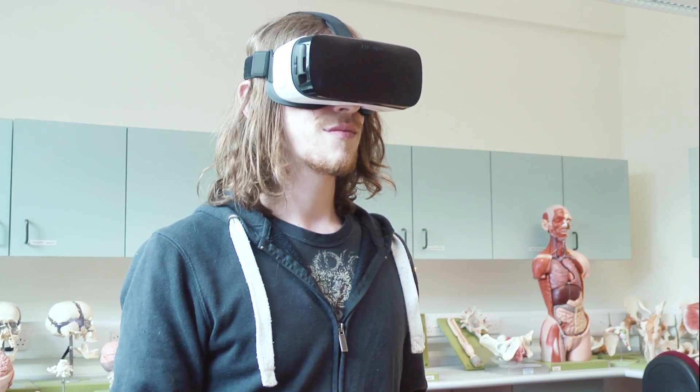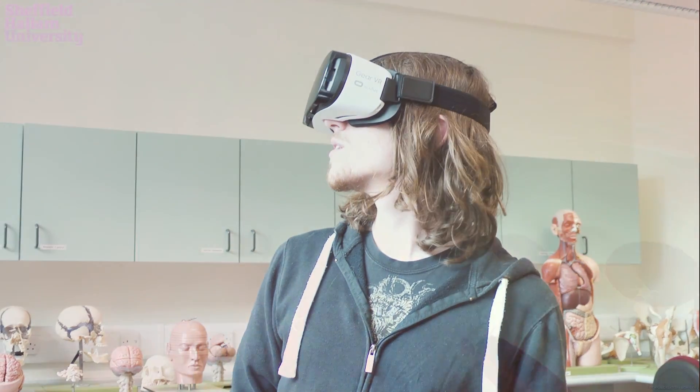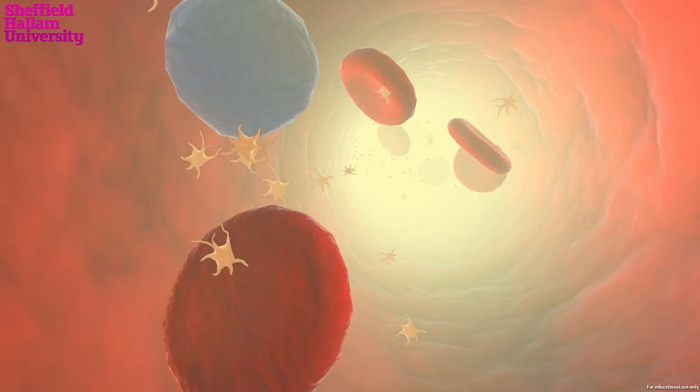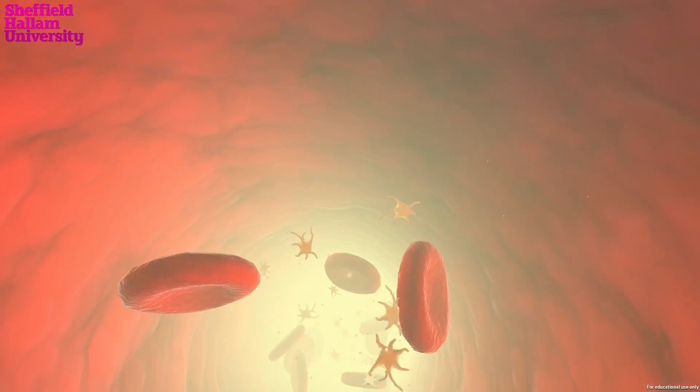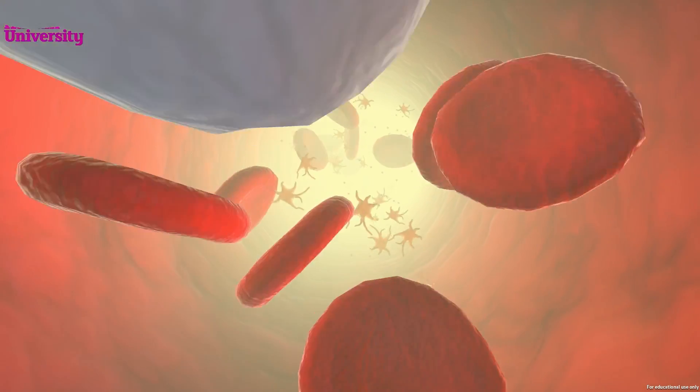They will gather at the site of a cut and, unless the interruption is physically too large, they will plug the hole. Platelets have no nucleus. They are fragments of cytoplasm which are derived from bone marrow. These unactivated platelets are 2 to 3 micrometers in diameter.